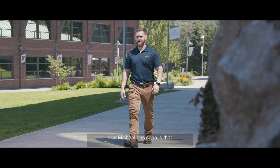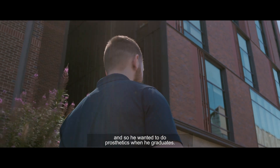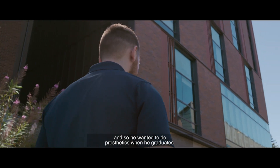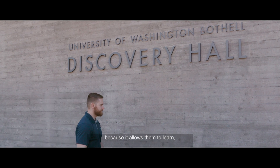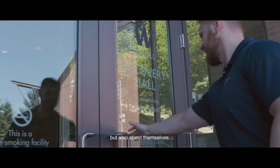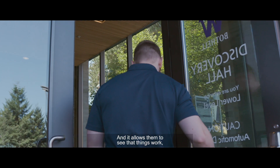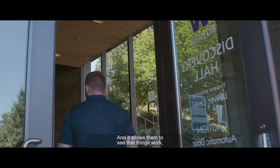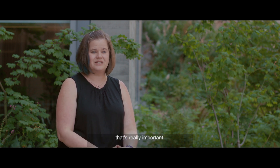Being a veteran, one of the things that Michael has seen is that many of his friends need prosthetics, and so he wanted to do prosthetics when he graduates. Undergraduate research is important because it allows students to learn not only about the world around them but also about themselves. It allows them to see that things work — and sometimes they don't — and it's that process of learning and failure that's really important.